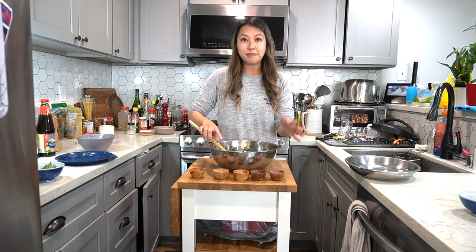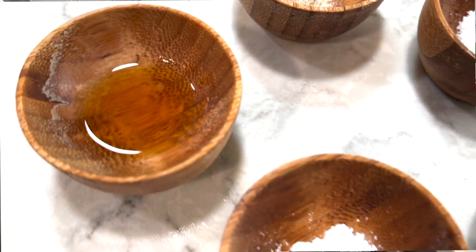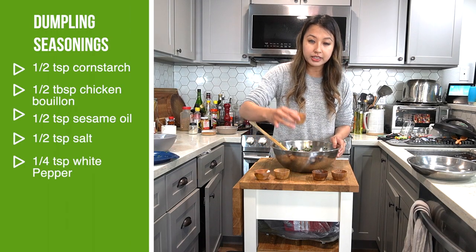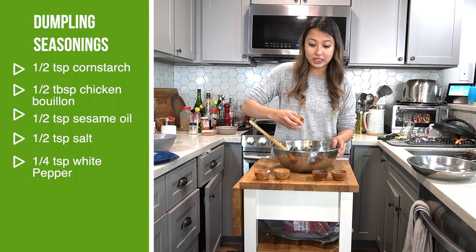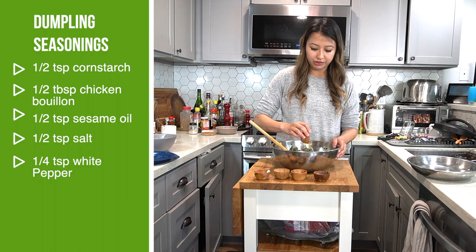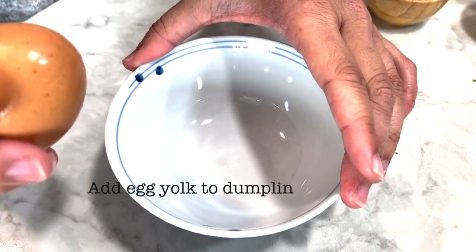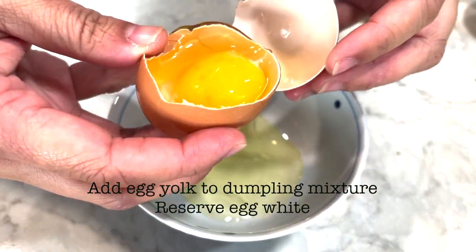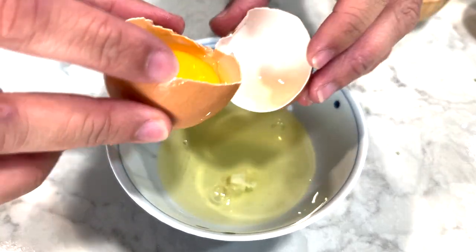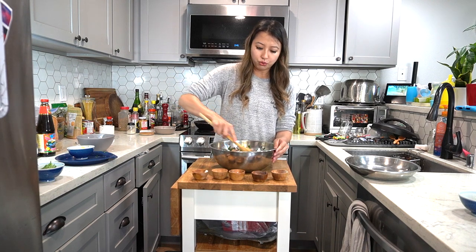I'm just mixing everything together and I have my seasonings right here. I have cornstarch, which helps tenderize the meat. Chicken bouillon for flavor. Sesame oil, because sesame oil smells great. Salt for flavor, and just a little bit of white pepper for a little bit of heat. What also makes the dumpling smooth is the egg — I already took out the egg white. With the egg yolk, I'm going to add it to my dumpling to make it even smoother and softer. That silkiness of the raw egg will make the ground pork, meat, and shrimp definitely a lot smoother.